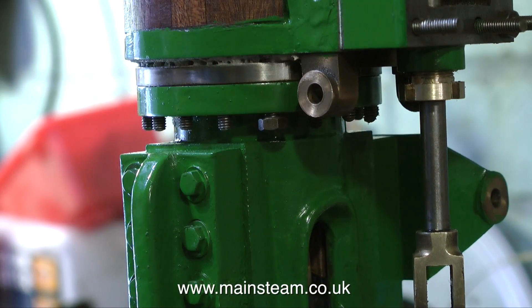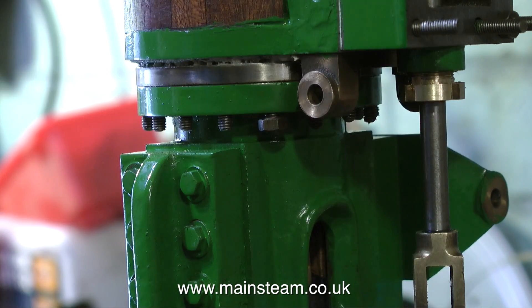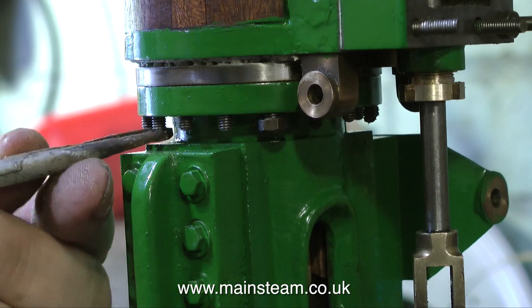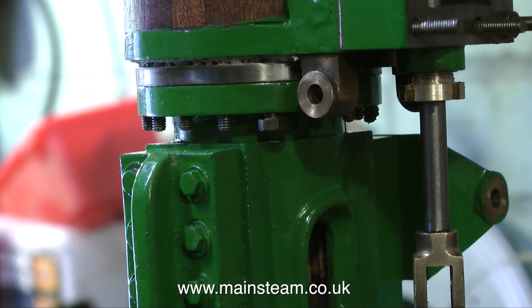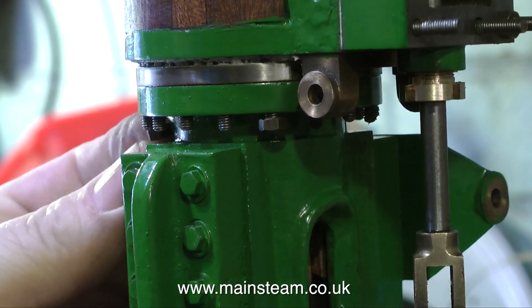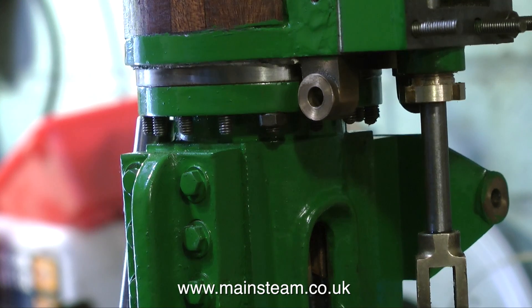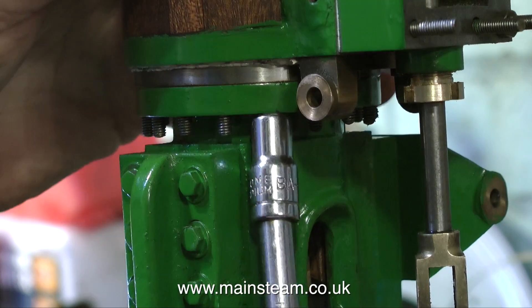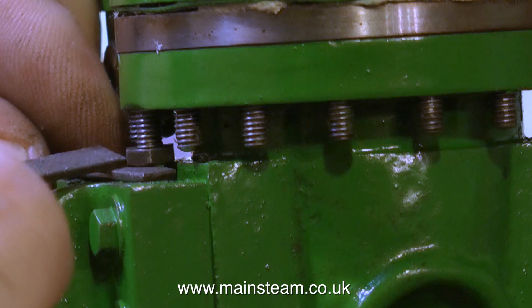Now for the fun part. The first thing you must not do is put a nut on one of the studs and tighten it up, because as you can see the cylinder is lifted off the cover to allow me to get the nuts into place. As I've got older, my eyesight's definitely got worse. These are 4 BA nuts. Sometimes I work with 10 BA nuts and bolts and I really just do that by feel because I can't see them. If they drop on the floor, I don't even bother looking for them anymore.